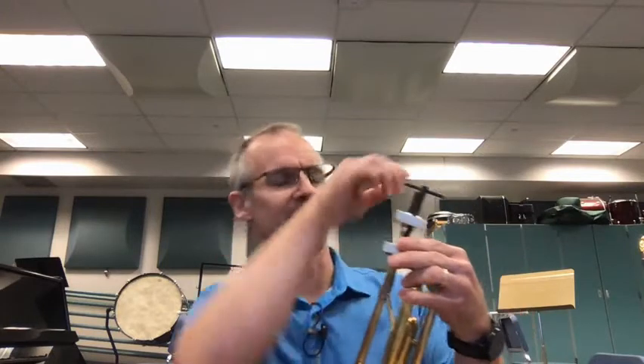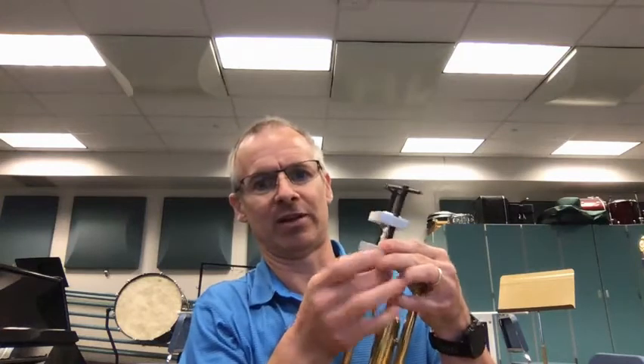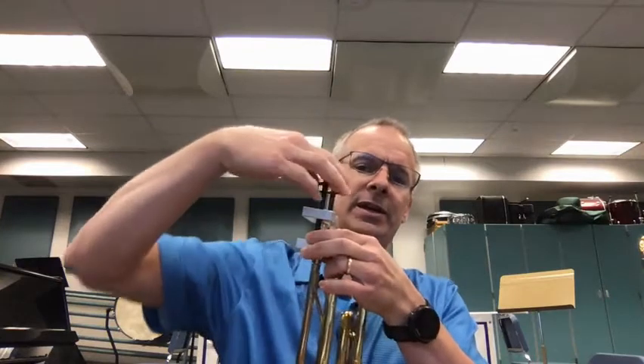I've got a tool here called a bobcat mouthpiece puller. It's not worth your money to go out and buy one because it probably costs like 40 bucks, and since I'm going to pull your mouthpiece for free and it's only going to ever get stuck maybe five times in your whole career — I don't know that I've gotten mine stuck more than once or twice since I was a middle school student. But with this tool — there we go — the mouthpiece is out. It took me maybe 10 seconds; it would take even less if I weren't busy talking while I did it.